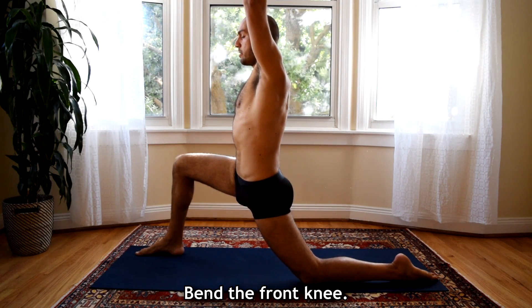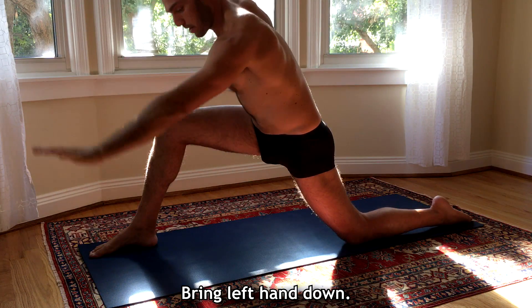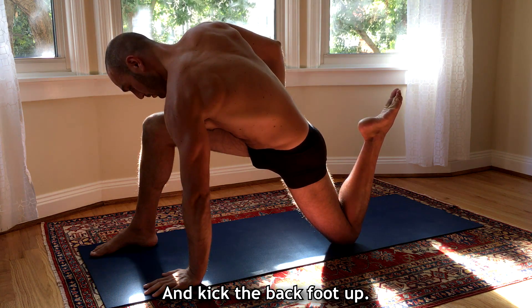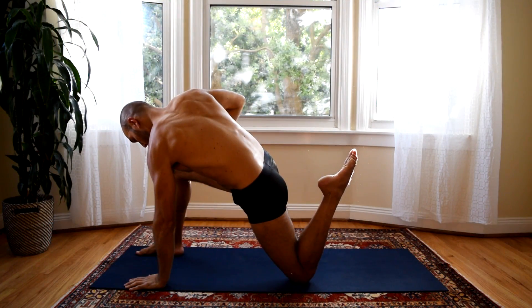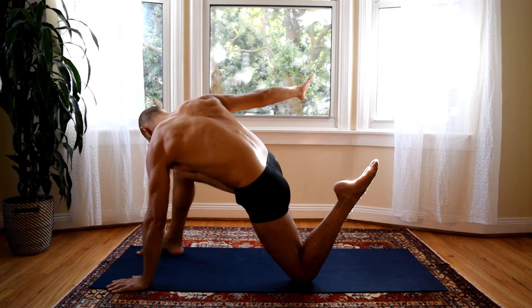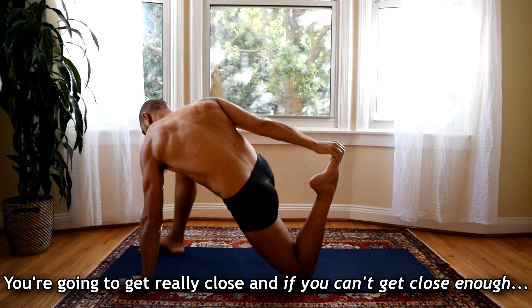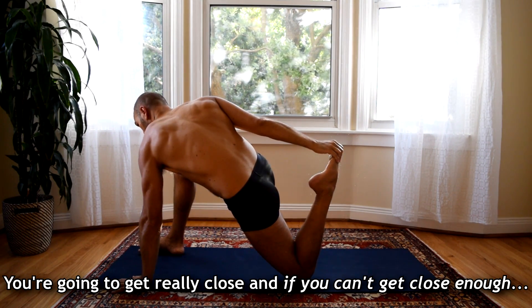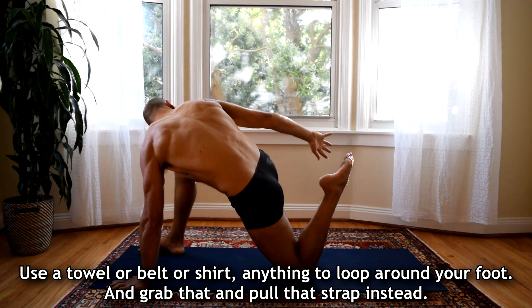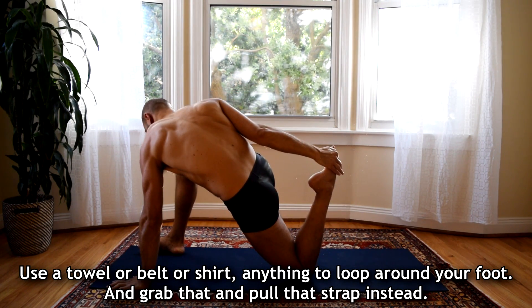Bend the front knee and now I'm going to bring my left hand down inside and kick my back foot up and reach back with your right hand. You're going to get really close, and if you can't get close enough to grab something, use a towel or a belt or a shirt — anything to wrap or loop around your foot and grab that and pull that strap instead.